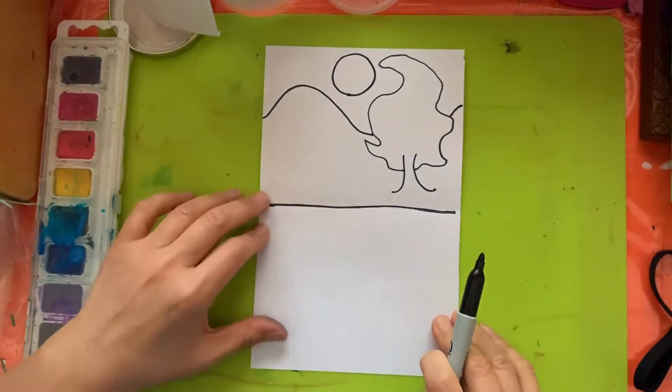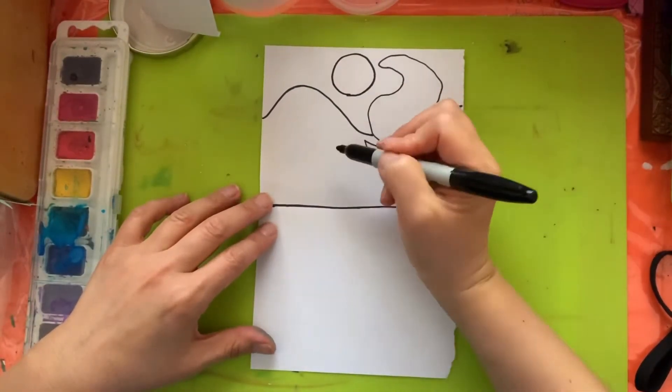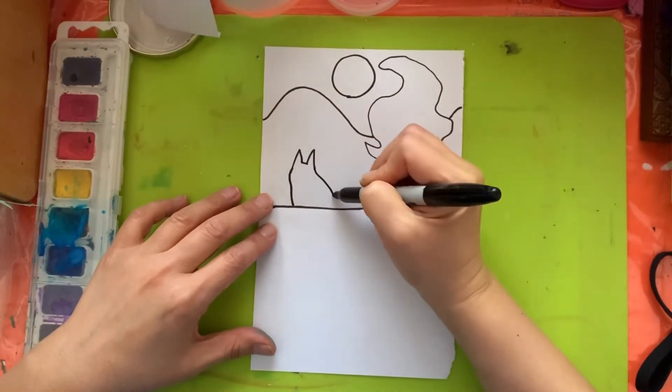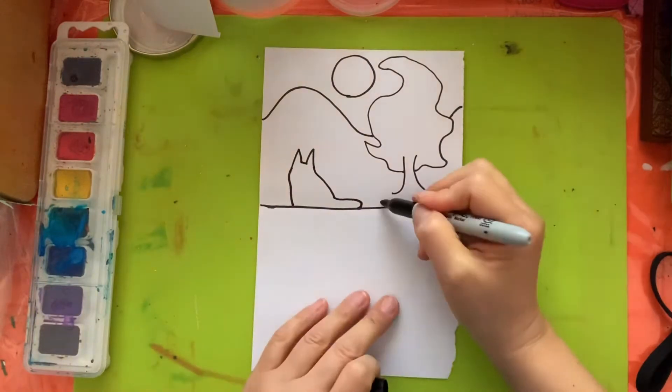Welcome to Art with Shuko. Today we are going to draw a picture with water and reflection in the water.